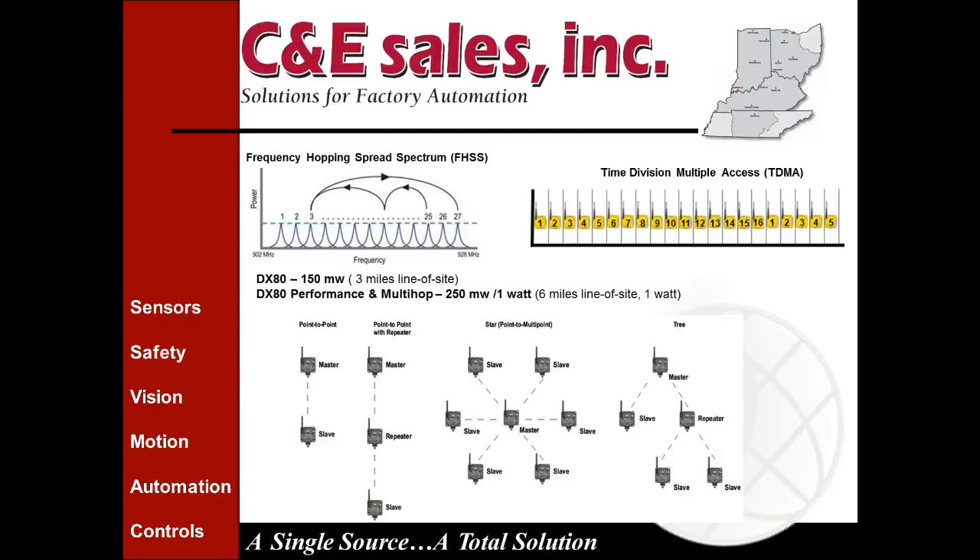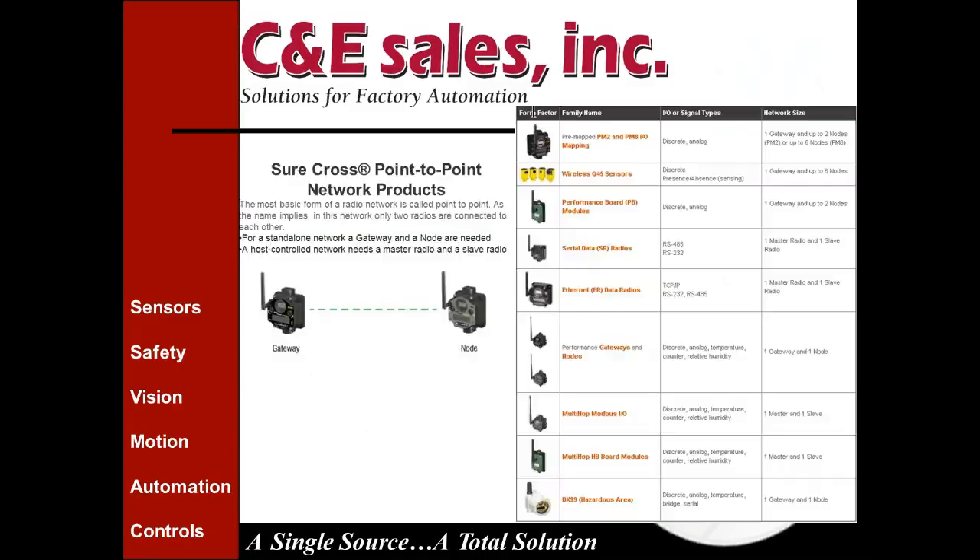The different architectures available for your radios include: point-to-point, point-to-point with a repeater, a star network (point-to-multipoint) with a master and up to 47 slaves connected to a single master, and a tree network similar to the star but with repeaters that act as sub-collection points for your data. If you need more than 47 nodes, you can get a second master and have a second independent radio network — they will not interfere with each other.